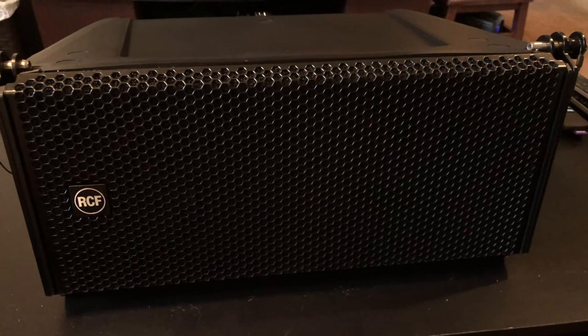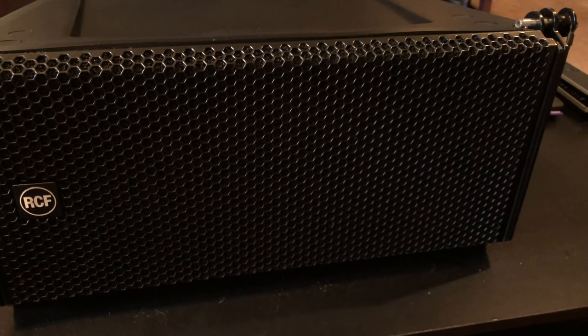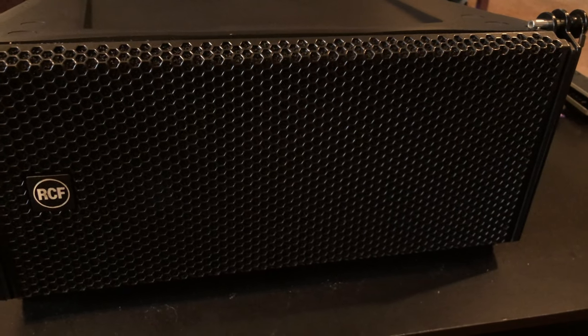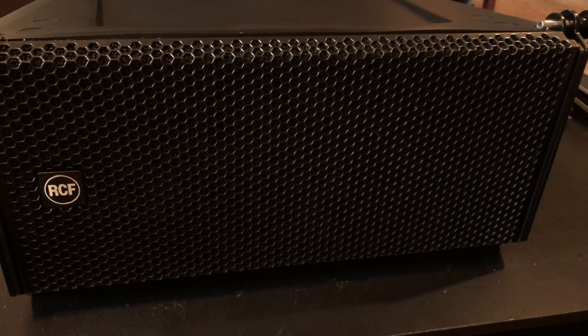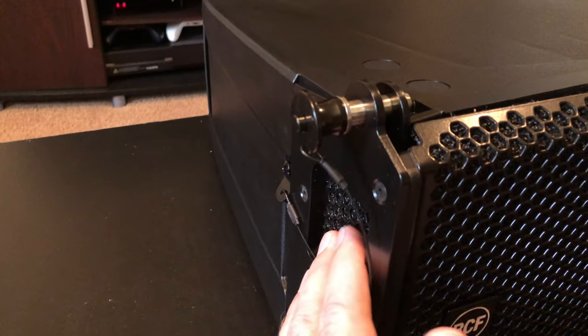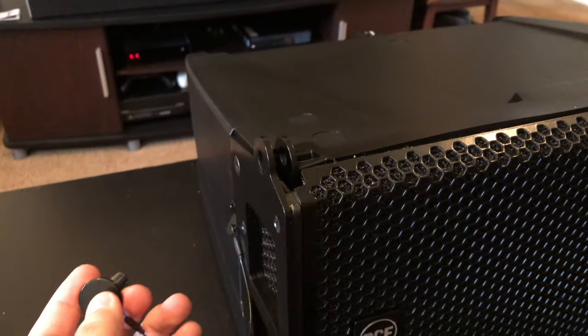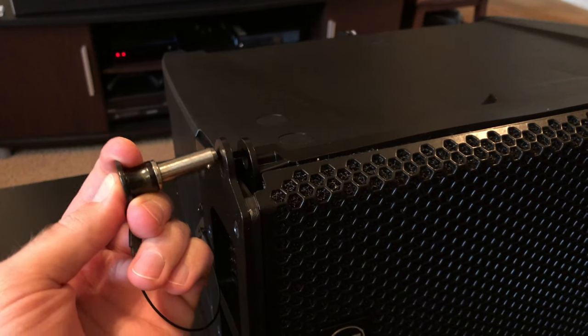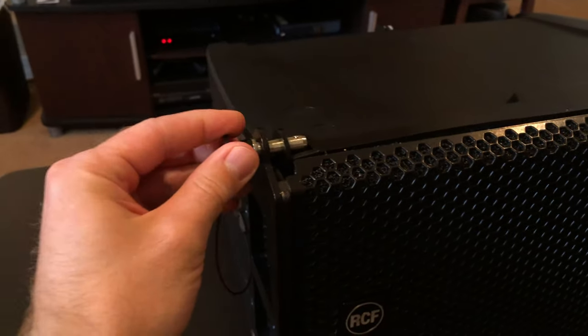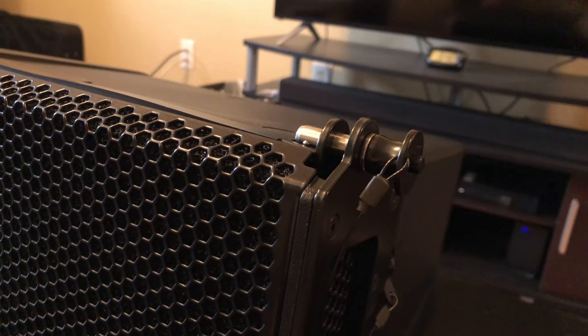You'll notice it has two six inch speakers here as well as the horn in the middle. You can get all that information from RCF's website for this particular model. You will also notice your mounting pins up here — you have mounts on the bottom and on the top. You can remove these; it's super simple to pop another set on top and just put the pin right back in, hold down the pin, and there you go. It can mount on the left or the right side, and you can use the top or the bottom.